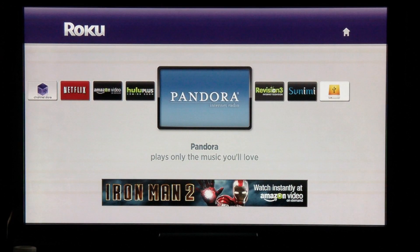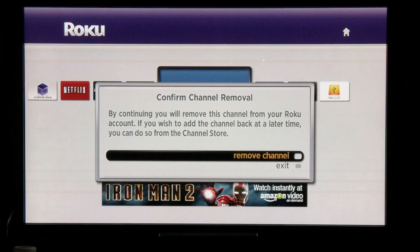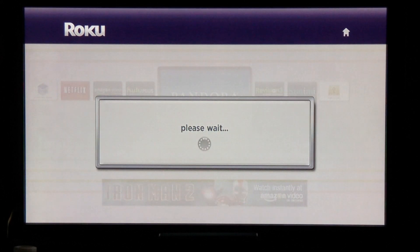If you do not want a channel, click on the asterisk button and you can delete or remove the channel. Click on Remove Channel, verify you're removing the channel, and it will update and disappear from your channel list.